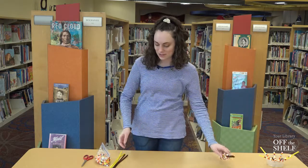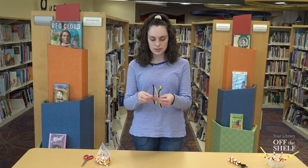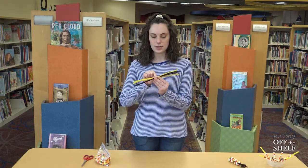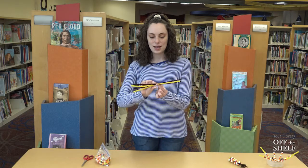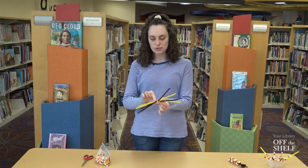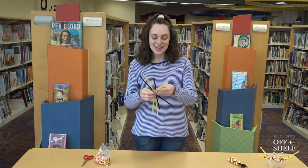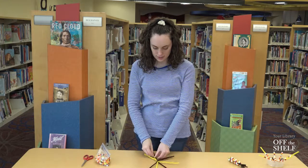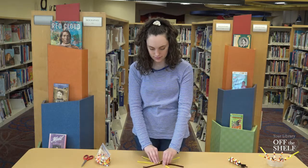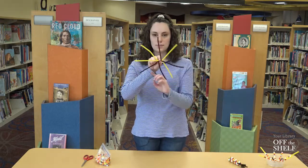To make your own little Indian corn decoration, the first thing we will do is take our pipe cleaners and line them up so they're somewhat even, then pinch in the middle — it almost looks like little cat whiskers — and twist them all together about three or four times so it looks something like that. Then spread out the pipe cleaners to give us space to put the beads on, so you have eight little pipe cleaner spots.